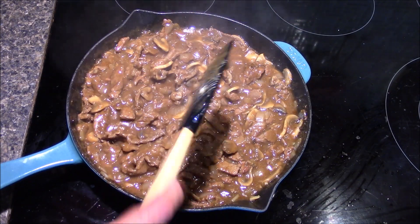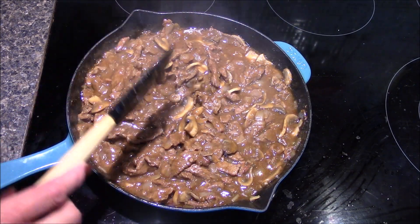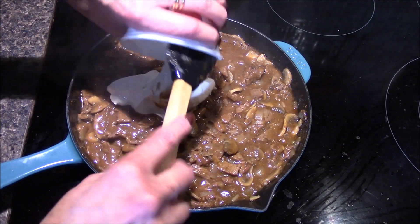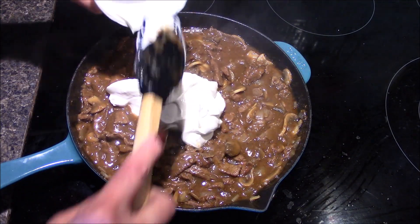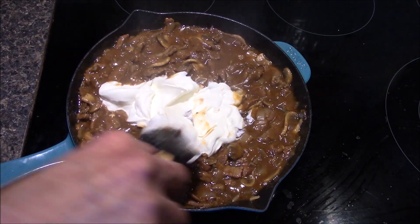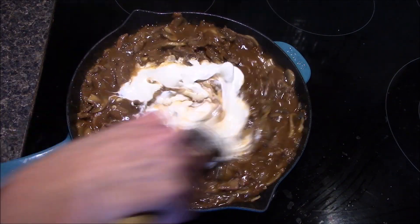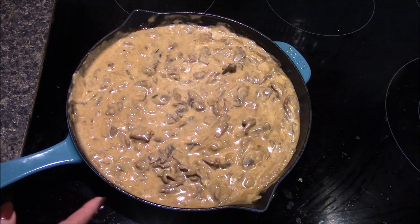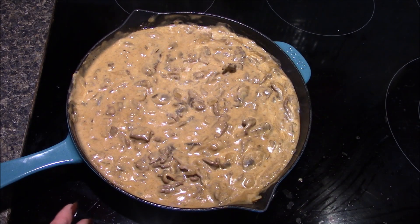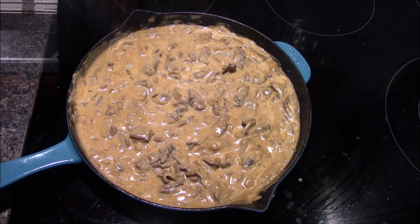Once the gravy is thickened up, turn the heat all the way down to the lowest setting on your stove and add in the one cup of sour cream. This is just going to get heated through until it's warm. You don't want to boil this — you don't want it to separate. I have the sour cream all mixed in and heated up. I've gone ahead and checked it for seasoning; it doesn't need any more salt, so I'm going to go ahead and get some plated up and I'll try it out and see what I think.